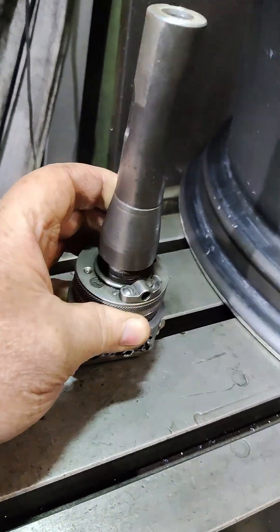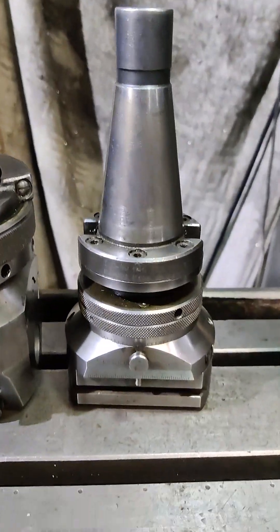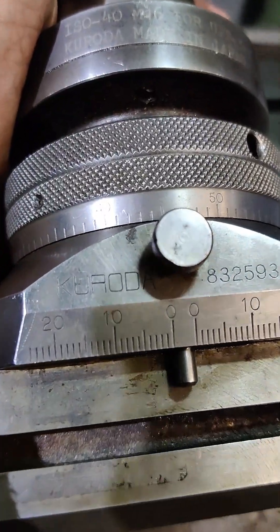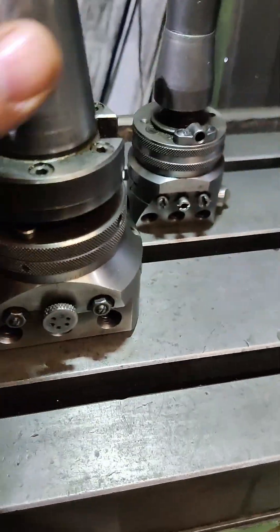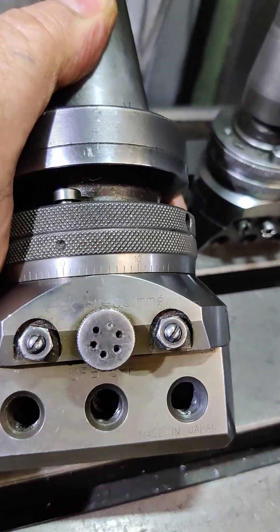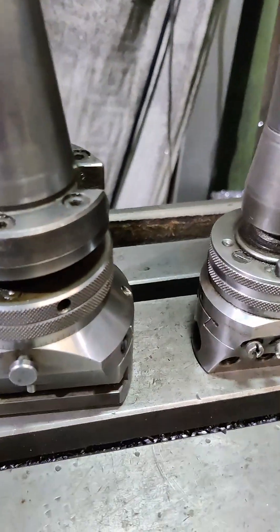I've never used this particular head because I've only just had it through the post, but I thought I would show you some of the others. This one is a number 3 size Wohlopter, although this one is made by Kudora, which is Japanese. It's a number 3 size — an exact copy, made under licence. And this one's metric, being Japanese. It's made under licence and it's every bit the quality of a German made unit.